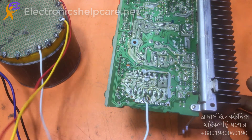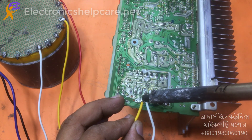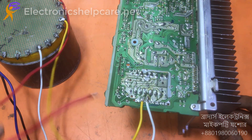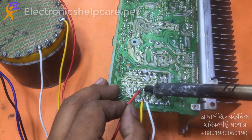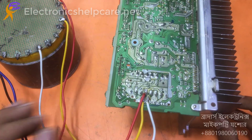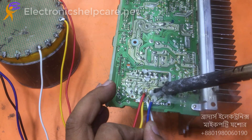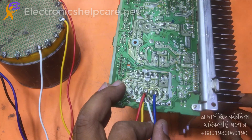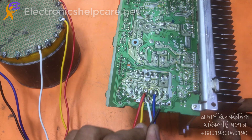0.25, 0.35 — the white one is zero, that means ground voltage. Now this yellow one is 25 volts. The blue one is AC 25 volts and the black one is AC 35 volts.